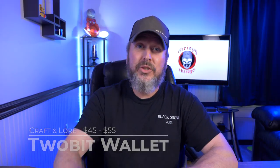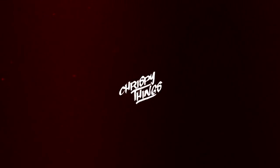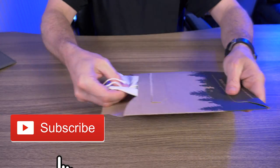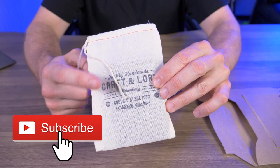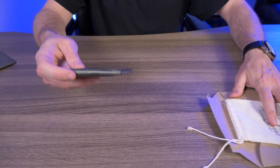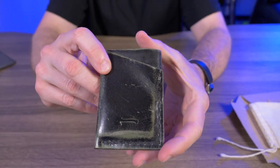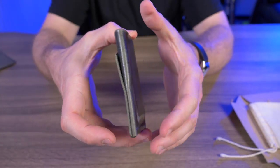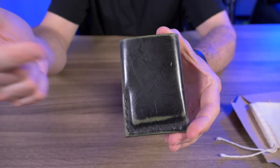Hey guys, welcome back to another video. Today I'm checking out the Craft and Lore Two-Bit wallet. Let's take it out — right there. I love these pouches, and I'll give you guys a nice close-up of the Two-Bit by Craft and Lore.